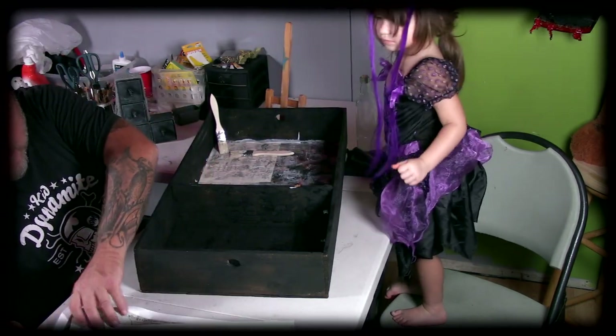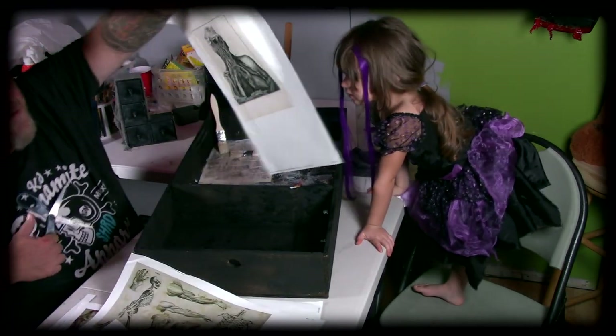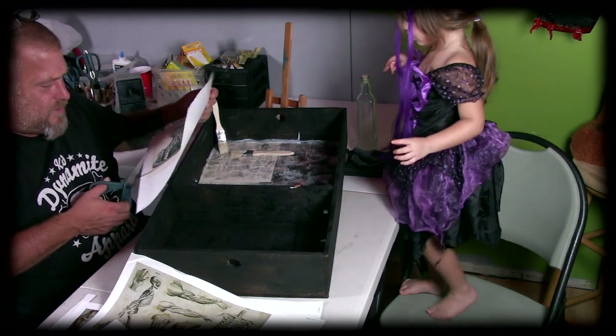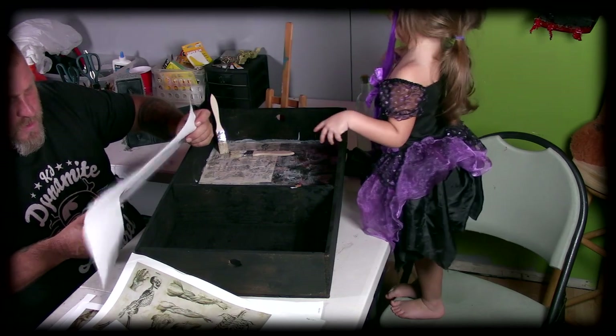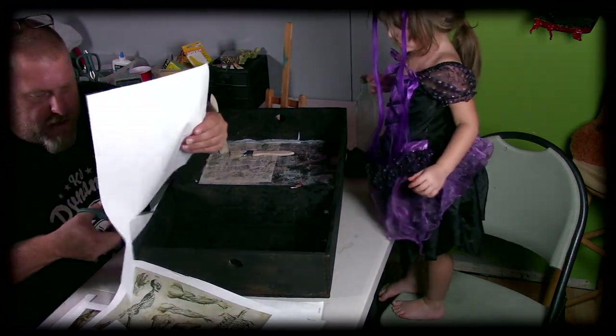I'm going to go over here and see what we've got — we can put this one down here. Oh, I like that one — that's pretty cool. Now these, I think these were actually taken out of a medical journal. Haley says she wants to stick it — okay, you can stick it on there.